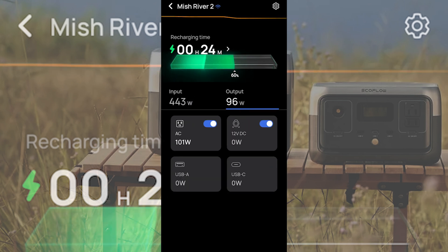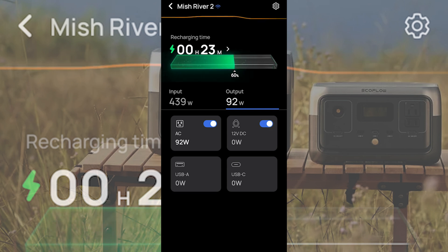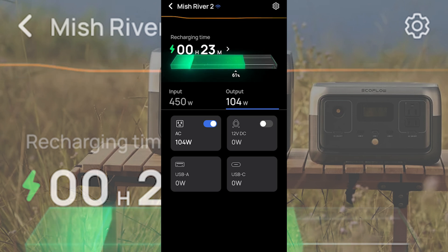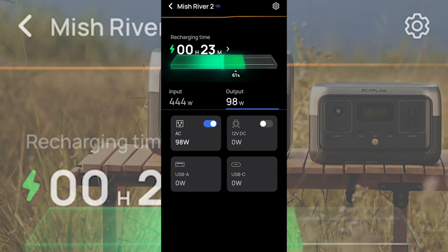We can essentially use this as an uninterrupted power supply as well as a power station. In the app you can tap the output side to see the AC outlet and 12-volt details. I can actually remotely, from anywhere in the world, turn off the AC side and the DC side — and then the wall is only bringing in 350 watts again. Turn AC back on and it begins outputting power and ramps up what's coming in from the wall. These are smart features — kind of like a smart home. You can control an outlet on this EcoFlow River 2 from anywhere in the world as long as it has an internet connection.